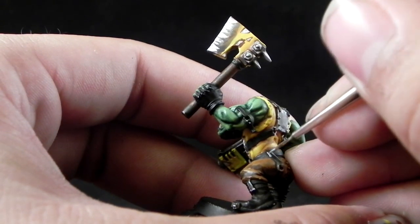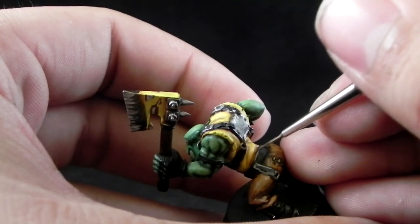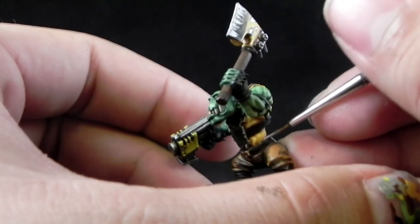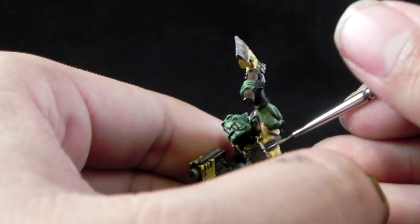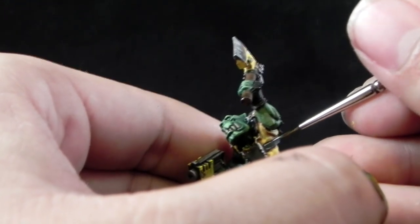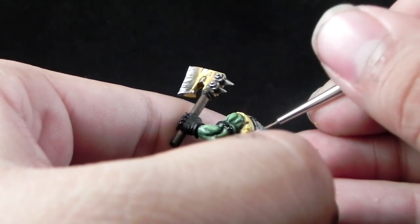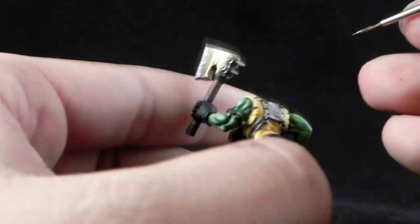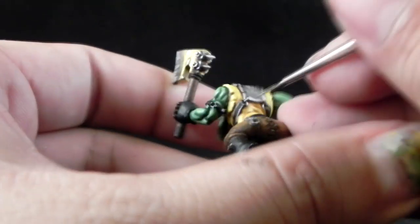I'm not a big fan of highlighting black areas like this. If I'm doing an army for these guys I would just leave the black as it is. But a good edge highlight really makes it stand out from a distance. If you want to go for more quality, you can use Eshing Grey before the Down Stone — the Down Stone on the very edges and Eshing Grey all over the edges. But for this miniature, I just did this.